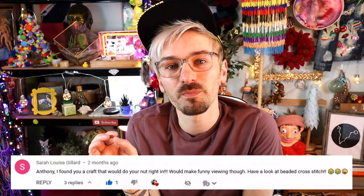Hello everyone and welcome to an extra midweek video! This is because Sarah left me a comment saying that she thought bearded cross stitch would do my nutting. And you're probably right Sarah, but I think I'm gonna challenge myself! I think I'm gonna give it a go! I've done cross stitching years ago so I know what I'm doing, so it shouldn't be that hard. I feel like I'm gonna master it — I beat it!